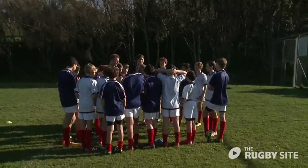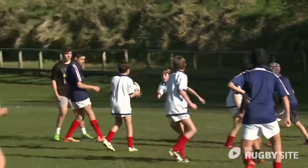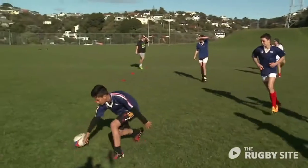We're going to now combine that all in with our game of rugby netball — sort of rugby netball with running, so you can run with the ball.